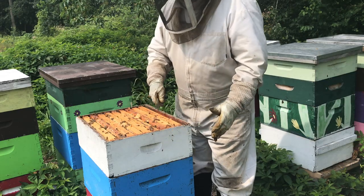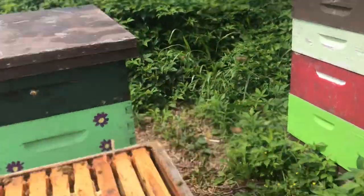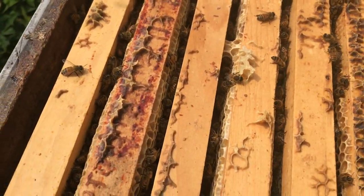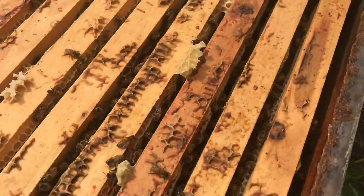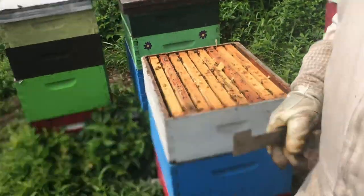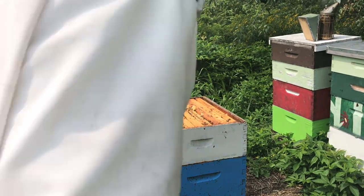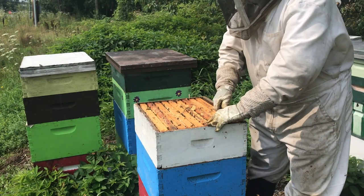These combs — I can see there's lots of cappings in here. So this super was mostly full of honey before we even put the next supers on. But now they're being capped right out to the ninth frame on the outside. So we will be harvesting this super and the super below it.